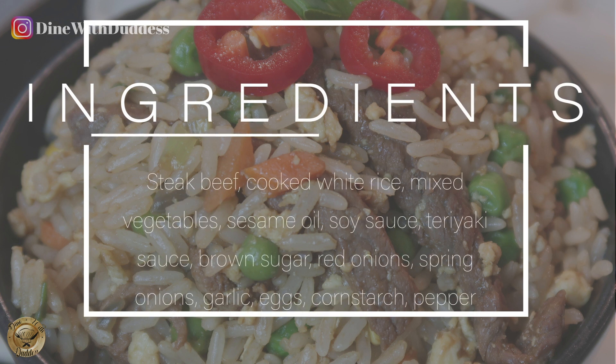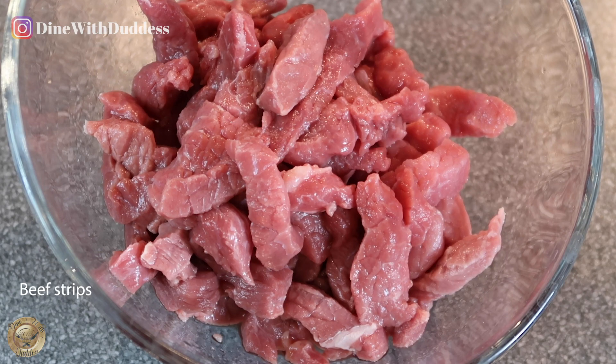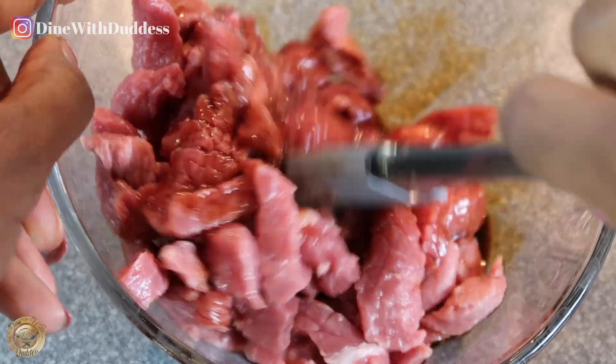Steak beef and some cooked white rice — all ingredients will be listed below in the description box. Let's get started. I've got some strips of beef here and I'm just adding in some soy sauce and stirring it through.